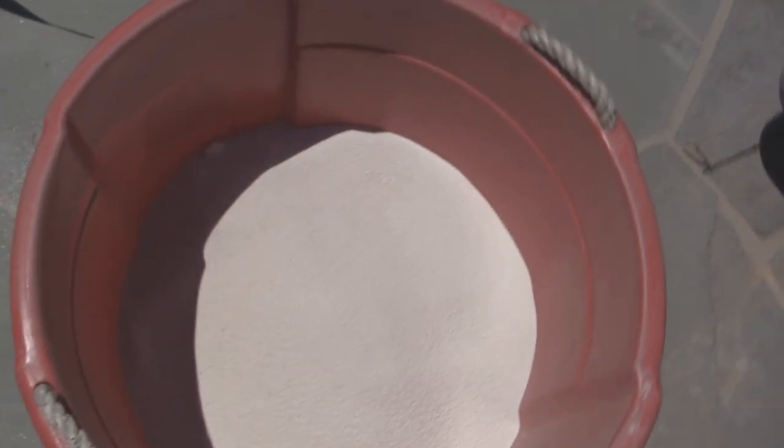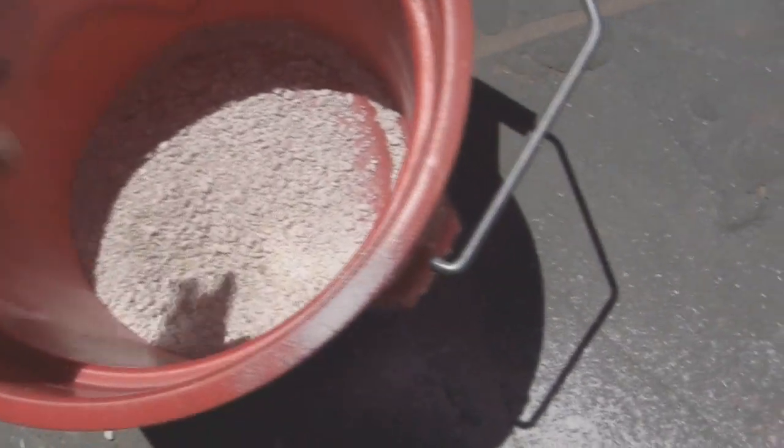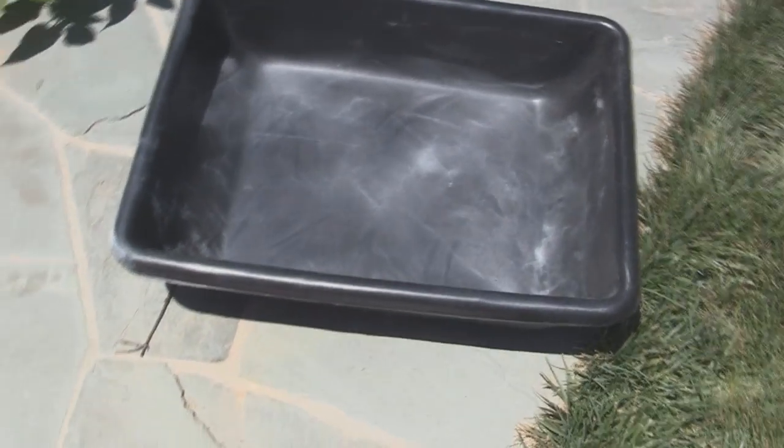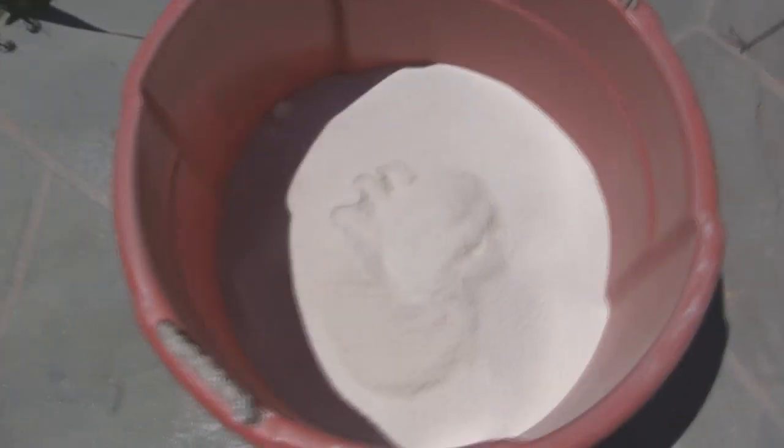I've filtered out all the sand with the mesh and now have this really fine stuff, which is good. Here are the bigger pieces that I filtered out — there's a pretty big piece in there, and you don't want those getting in your mold when you're casting. Now I'm going to weigh this bucket and put the sand in to see how much this finer stuff weighs.